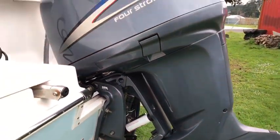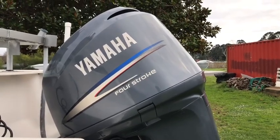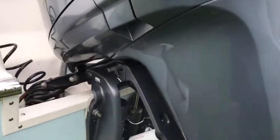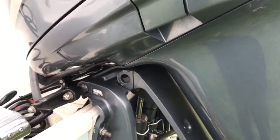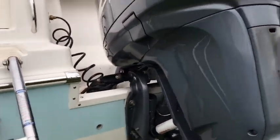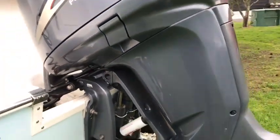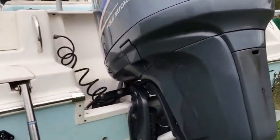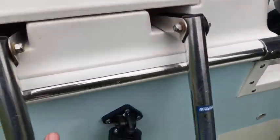All the maintenance items that have been done are available. With one exception — I had the trim power tilt motor looked at because there was an intermittent trim fault. They removed it, cleaned it, cleaned the brushes, and reinstalled — and that was fine. There's a boarding ladder, just a standard one, but it's pretty good.